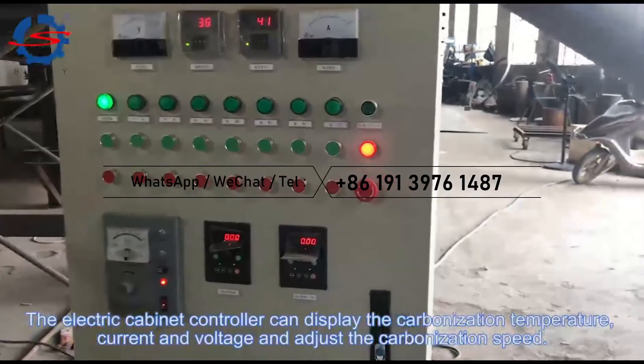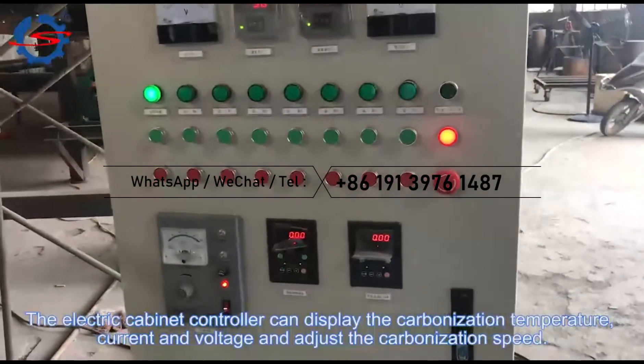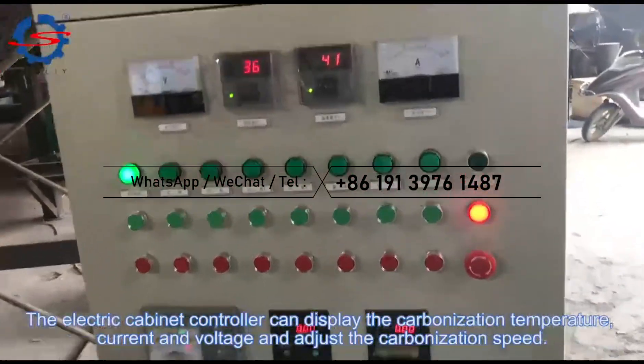The electric cabinet controller can display the carbonization temperature, current and voltage, and adjust the carbonization speed.